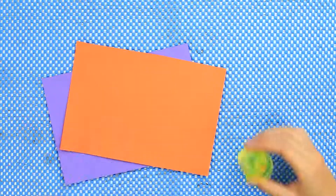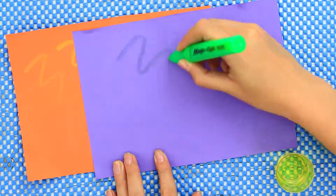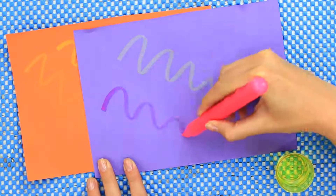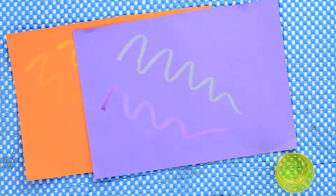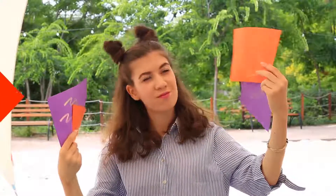Do you want to write or draw on color paper with a marker? Use this life hack to make it unusual. Dip a marker into bleach, then write or draw on color paper. When the bleach starts working, your drawing turns visible. You'll get a different result each time as the bleach changes both the color of the marker and of the paper.